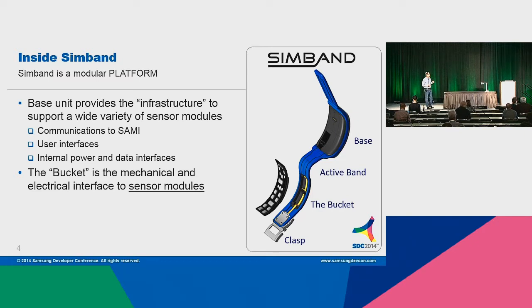It also has the internal power and data interfaces for those different sensor modules. If you've looked at Kickstarter or Indiegogo recently, you've seen a number of different band concepts. There are a lot of innovative companies with great algorithm or sensor ideas, but up until this point they've had to do all the heavy lifting of the band itself — all those communications and user interfaces — in order to get their idea to market. Samsung wants to partner with these innovative companies and help them get to market faster by giving them the Simband infrastructure.